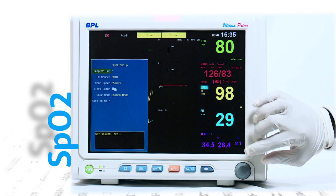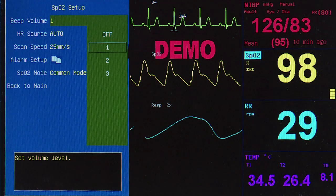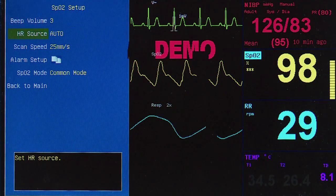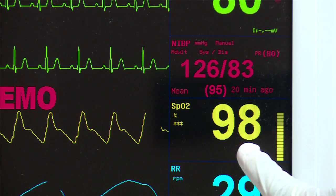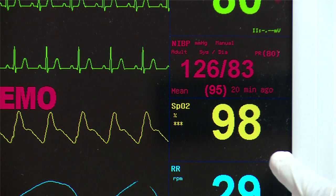With a number of options available for monitoring SPO2, Ultima Prime provides superior performance in low perfusion conditions, shivering conditions, and can be used for a wide range of patient categories.